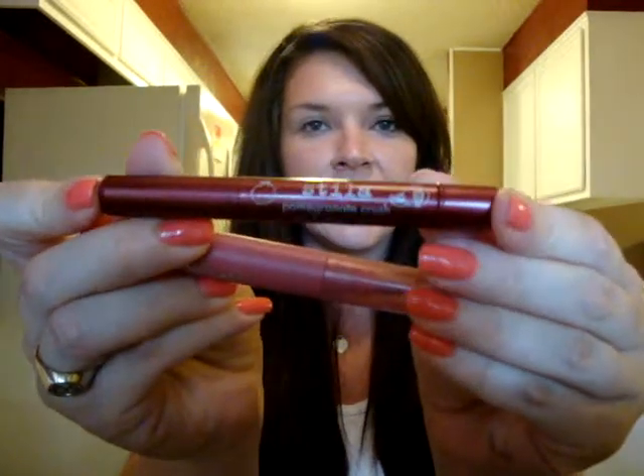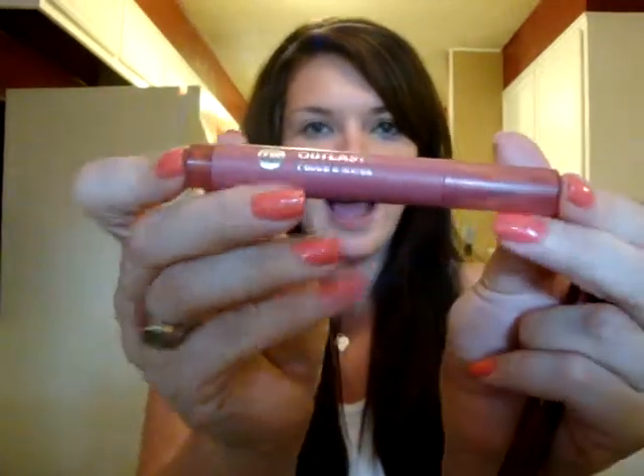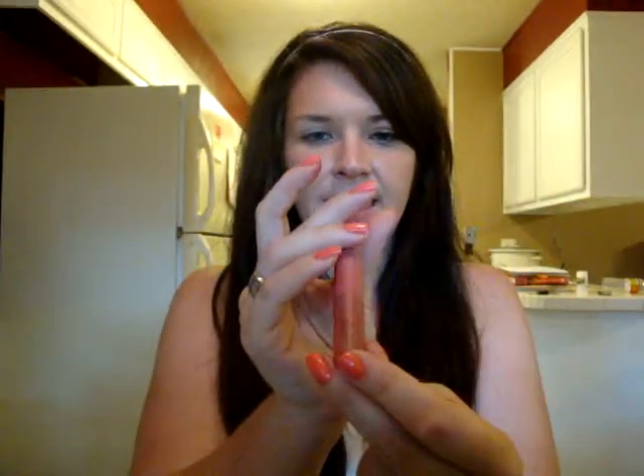And just real quick, on my lips — they all have really stained lips in the movie, so I just used my Stila Pomegranate Crush Lip Stain and my CoverGirl Outlast Lip Stain in 415. Alright, so let's get this started.